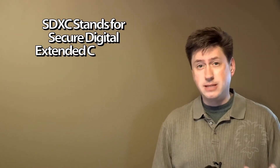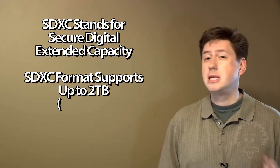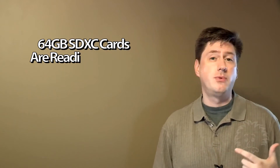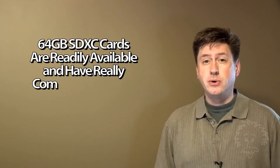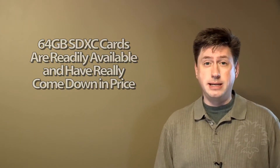Now if you want even more storage space, they do have newer cards. You have SD cards, SDHC cards, and now SDXC cards — that's extended capacity. Those cards allow you to go up to theoretically two terabytes in size. They don't sell those yet, unfortunately, but they do sell 64 gigabyte cards. We're going to pop one into the camera in just a minute and format it.